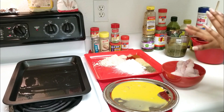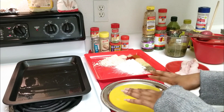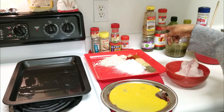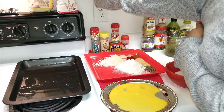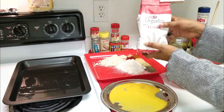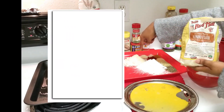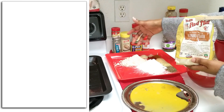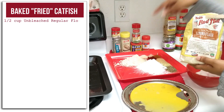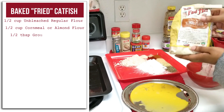As you can see, I have my fish already ready to go — this is catfish. I have one egg that I've beaten and put on a platter, and then I have my mixture that I'm going to use to batter the fish. This is some organic unbleached all-purpose flour, and I also have some almond flour. Normally you'd use cornmeal here, but I realized I was out of cornmeal, so I'm using almond flour as a substitute.